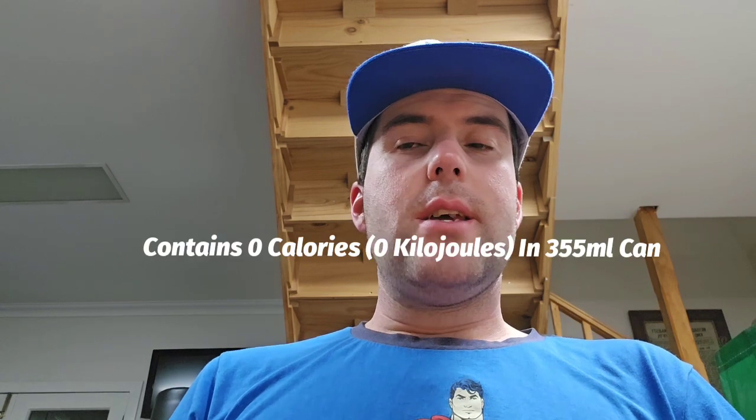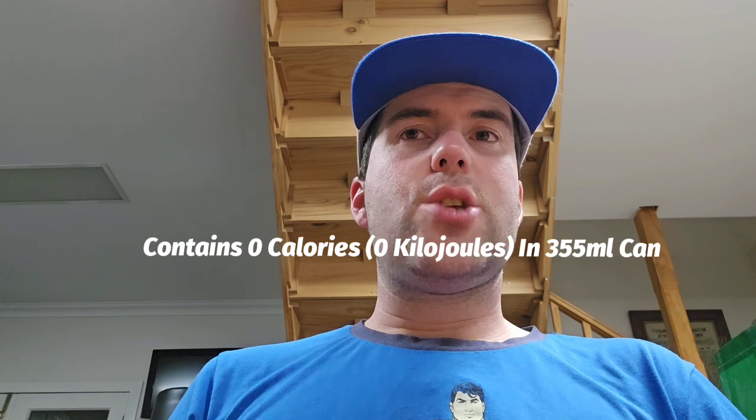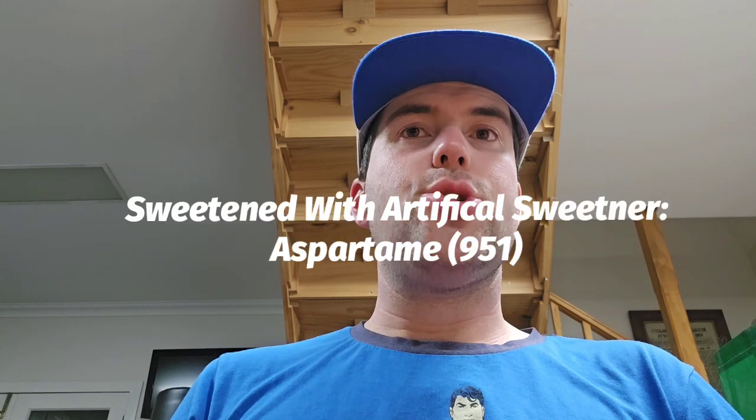I bought it from a shop called Lollies and Stuff in Windsor in Sydney. It's from the USA, made by the Dr. Pepper 7UP Inc. It contains zero calories in a 355ml can and is swimming with an artificial sweetener.